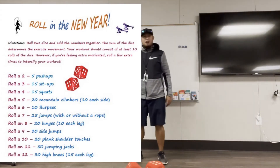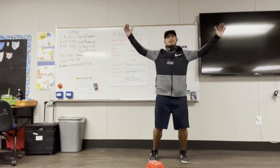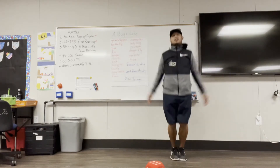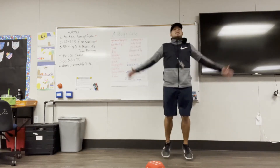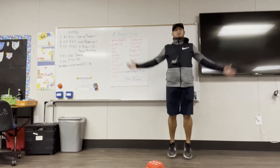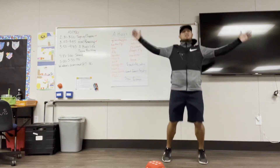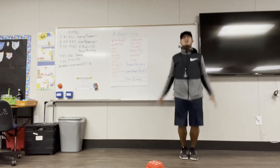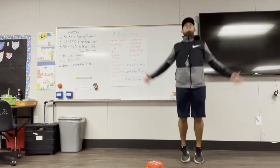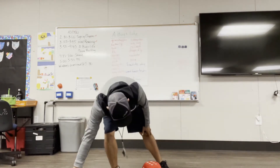Number eleven is 50 jumping jacks — oh my goodness, that's a lot! Ready? I counted all the way from one to 50. My calves are hurting — that's good! All right, we got a nice good workout.